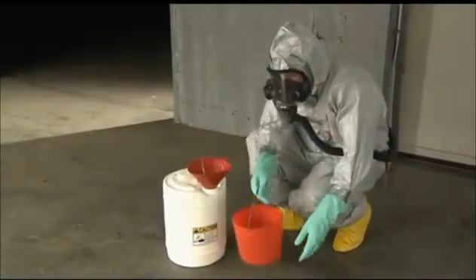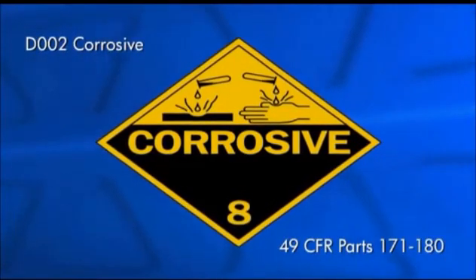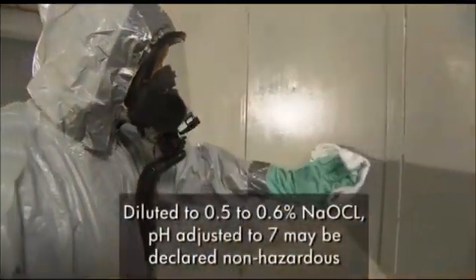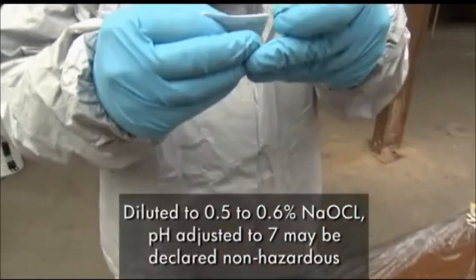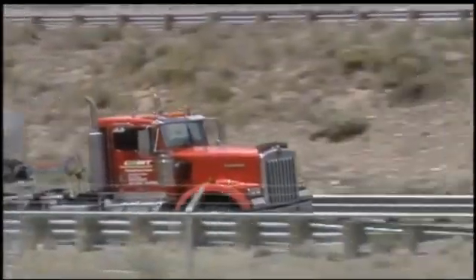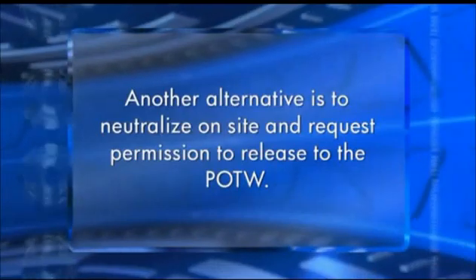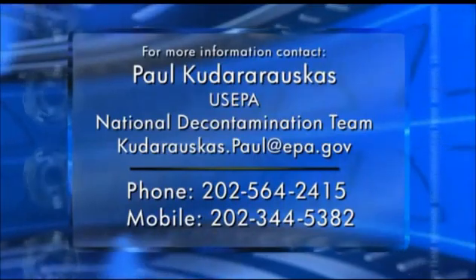Wastewater generated from high-concentrated, non-pH-adjusted bleach should be considered hazardous and handled accordingly. Typically, this type of waste is classified as a D002 corrosive and is transported under Hazardous Material Regulations 49 CFR, parts 171 through 180. pH-amended bleach solutions that have been diluted to 0.5 to 0.6% NaOCl concentration and have the pH adjusted to 7 may be declared non-hazardous. Bleach solutions should be shipped to a waste facility and treated as waste. Another alternative is to neutralize on-site and request permission to release to the POTW. For questions or concerns regarding anything discussed in this video, contact the U.S. EPA National Decontamination Team.